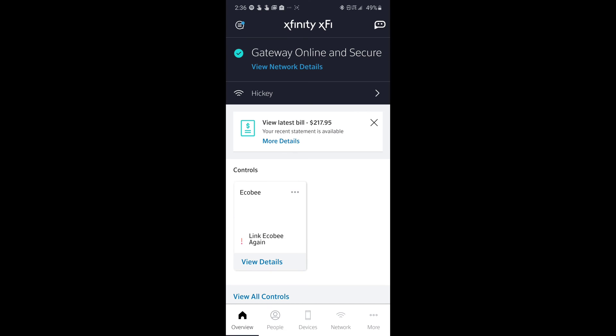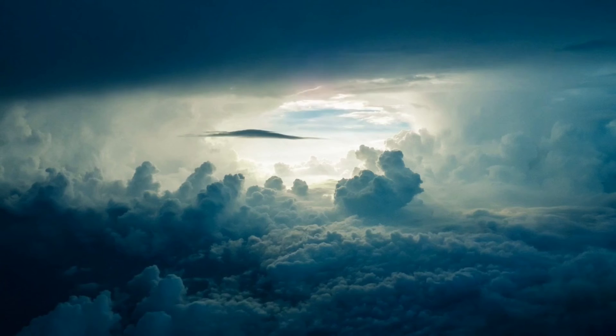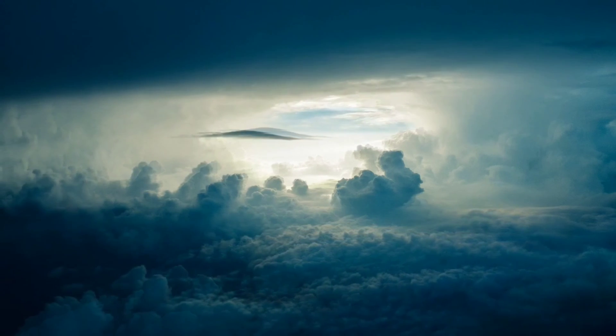It's just as easy to change it back. You go back, uncheck the top box, and boom — you're back to just the combined network. That's it, you're all done. It's that simple. There you go, that's the Wi-Fi splitting. Hopefully this video helped you and fixed your problem.